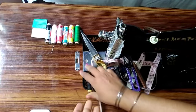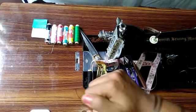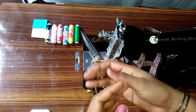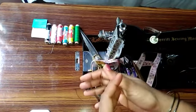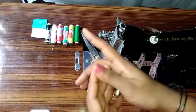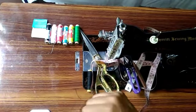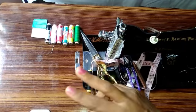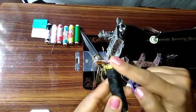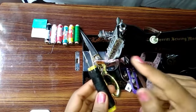Now we have the thread in the same color. If you are using the stitching, you can use the same color. You can use the same color — at the same time, you have the same color. You can use a medium size needle for a medium size.